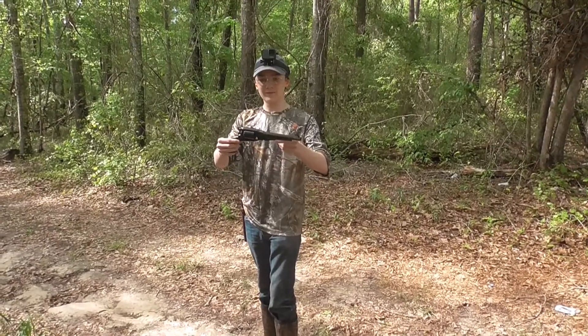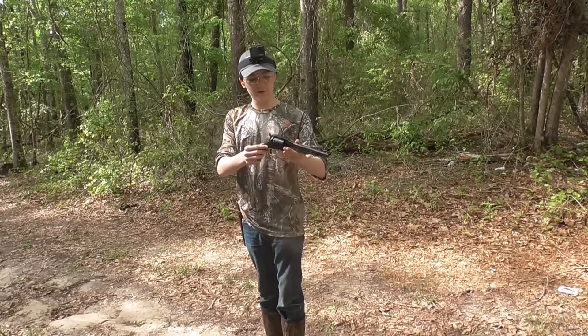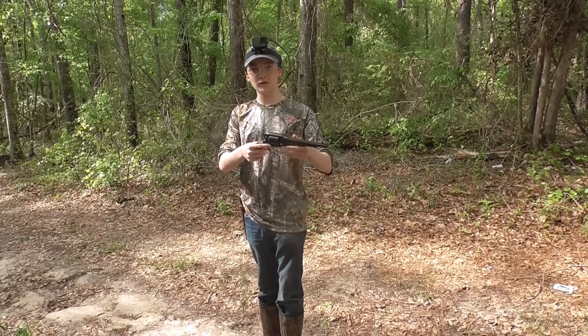We're going to be shooting the 1858 Remington. This is a U-Birdie, and we're going to be shooting it with the Lee Precision Conical Bullets.